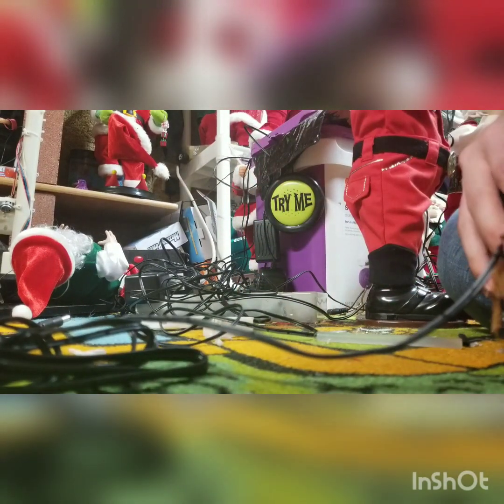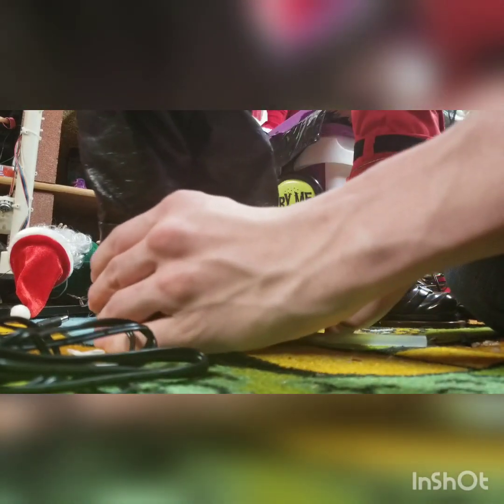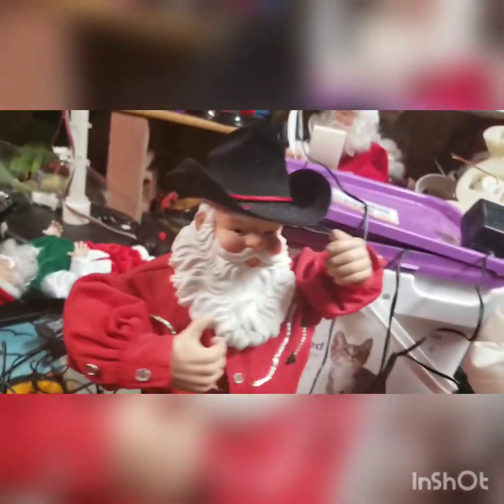It's the same adapter, obviously, because I showed you it. That didn't work before — now it works. It's six volts and it's not even that powerful. Remember, this is the one that made that humming noise when I plugged it in. But now that it's reversed, it works.